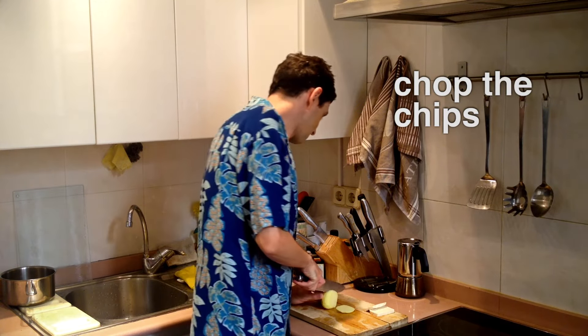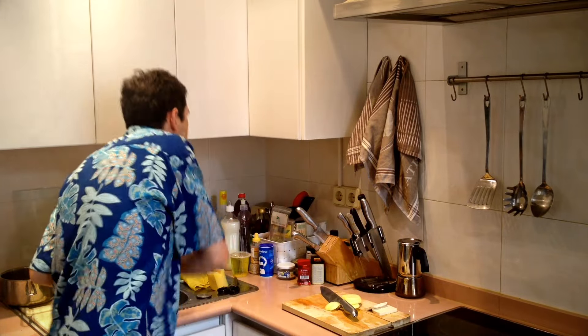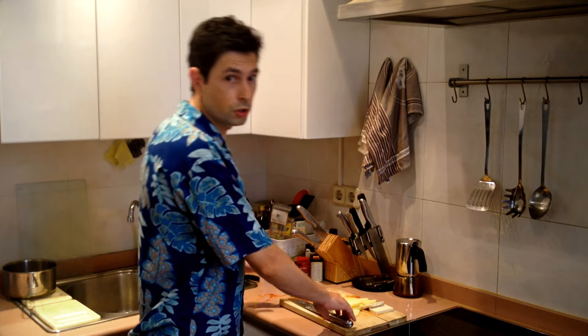No! Chaggy! Mother! Oh! Stop filming! Let's just wash these quickly.